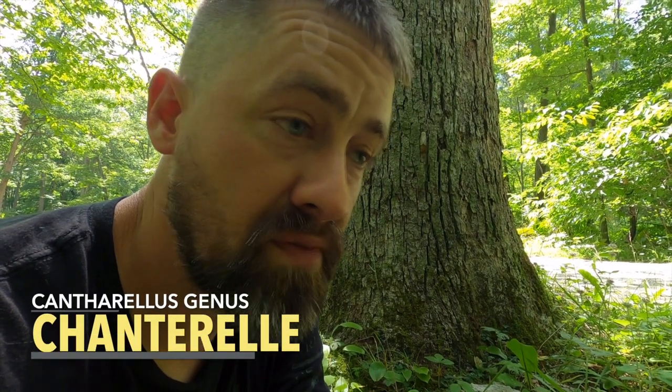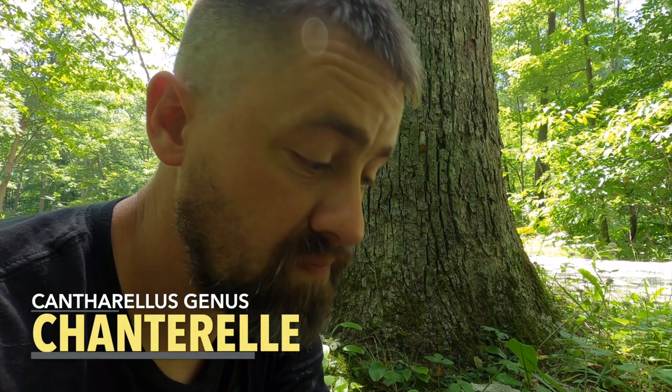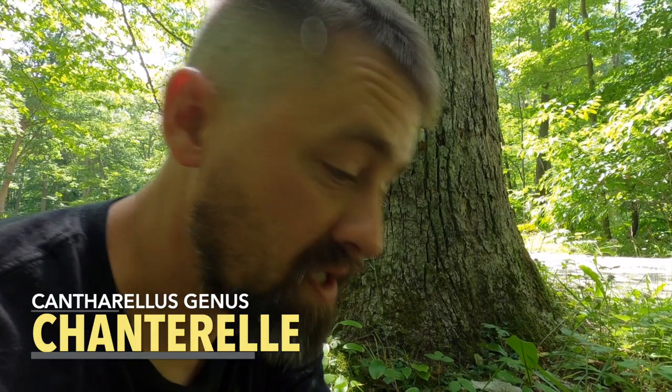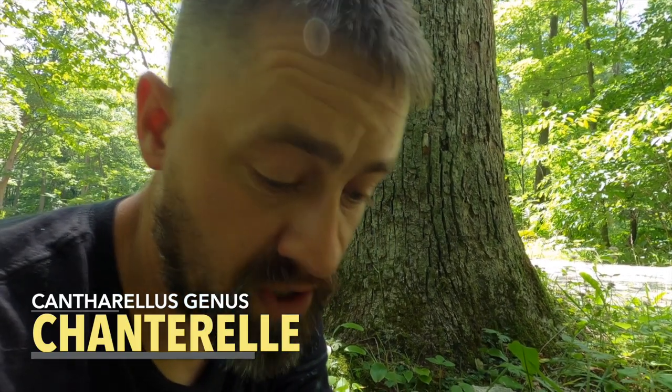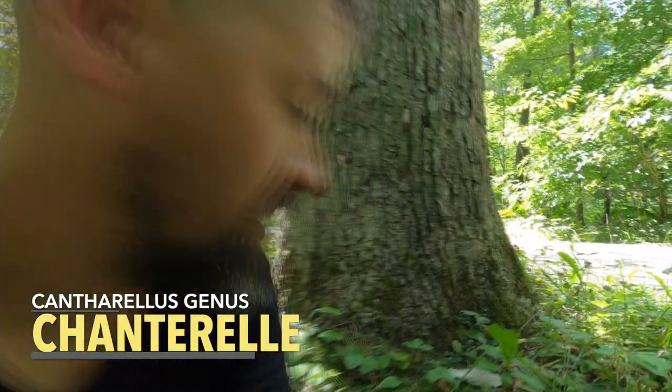The chanterelle is, in my mind, one of the best mushrooms you can find in the woods — it is delicious. But this is not a beginner's mushroom. This mushroom takes some experience, and it does have a poisonous look-alike. There are many, many mushrooms in the chanterelle family, in the Cantharellus genus.